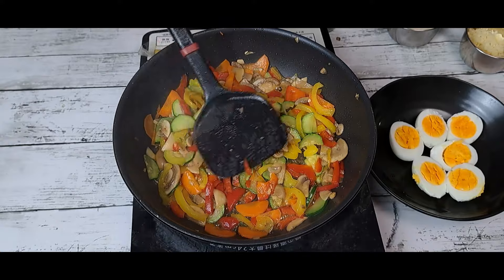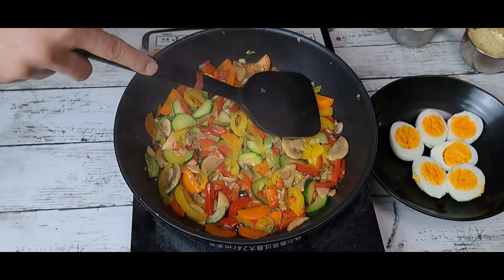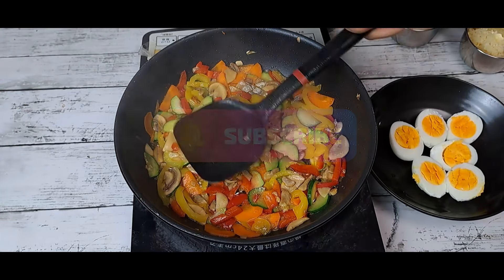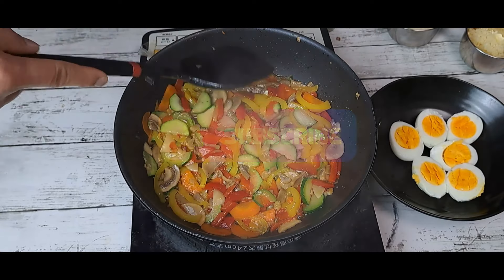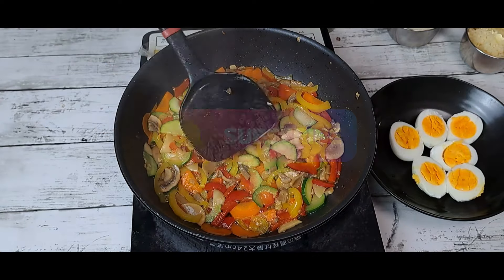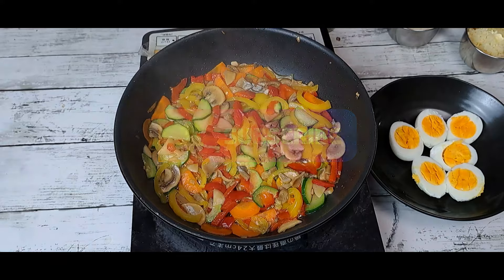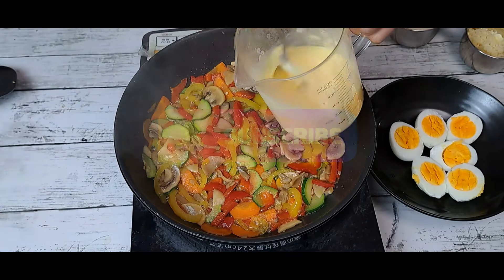Now it's time to add the sauce. Before I add the sauce, we have to make it flat like a pizza base. Just make sure it will be very flat — that's why I take this kind of big pan. So make it flat. Now you can see it's flat. Now I'm going to add the sauce.